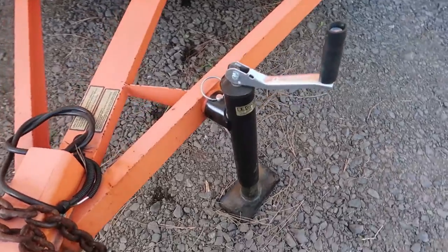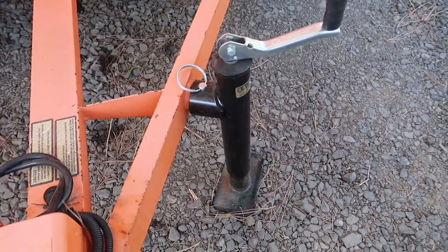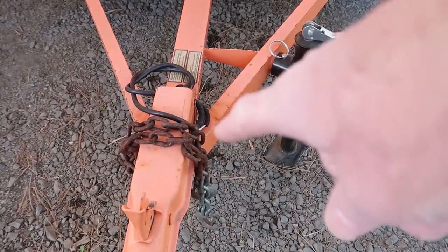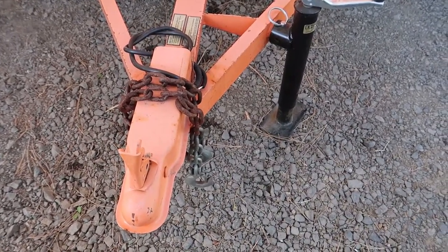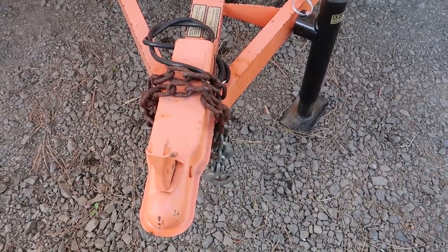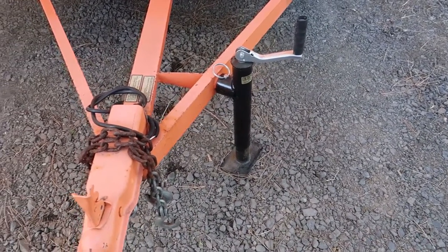Number one is this swing away swivel style tongue jack. I just hate it. I wish the trailer had a normal style A-frame out here with a normal coupler that would have a hole in the center of the coupler for a tongue jack. I know the reason they did this is because it's a rental trailer and people would probably completely destroy a tongue jack that was built into the coupler like most trailers have.